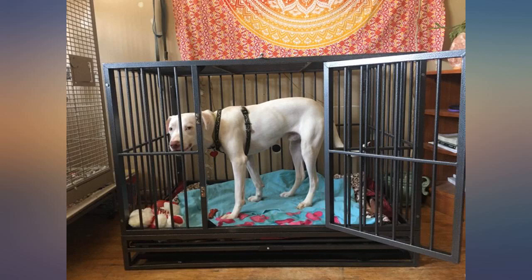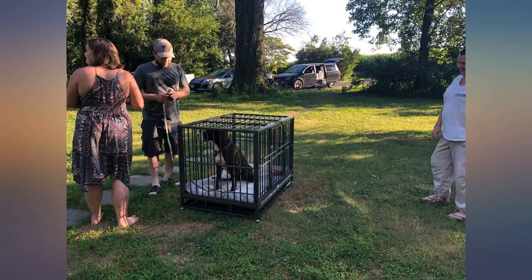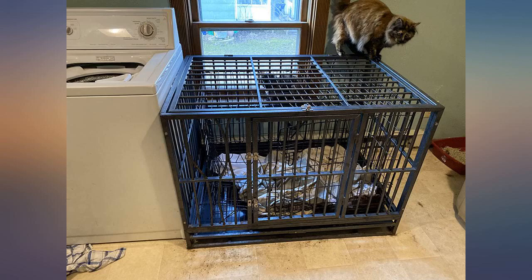The bottom part of my crate was damaged — there is a bend on the part where the dog sits and it causes a shift every time my dog moves. I have an English Bulldog, 6 months old, 45 pounds. Is there any way possible to get a replacement for that part?